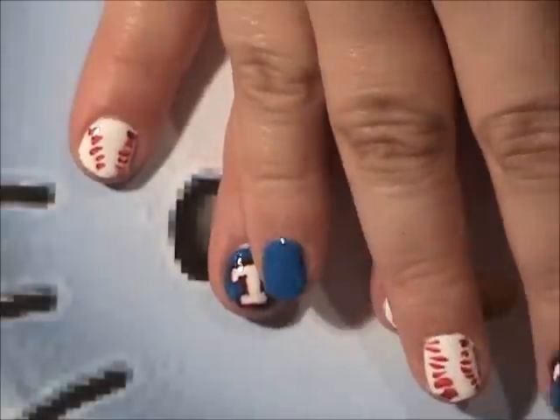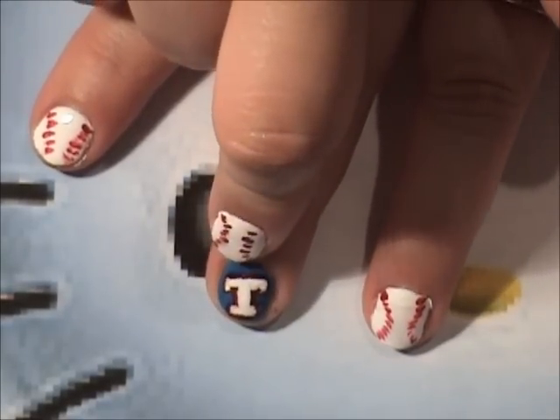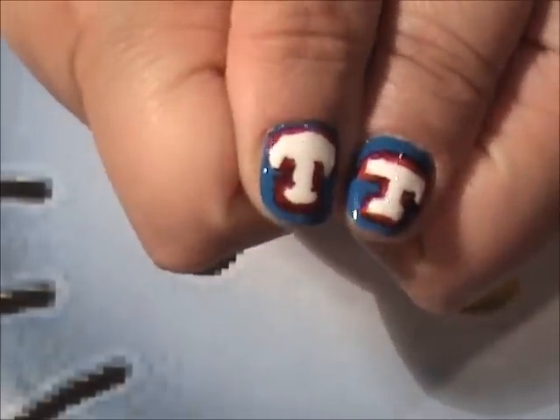I just did a blue on my nails. This is the closest color that I could get to Texas Rangers blue. And then I made some tees. And I also did some baseballs. I just wanted to show you quickly my nails.